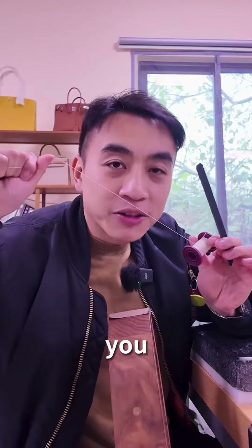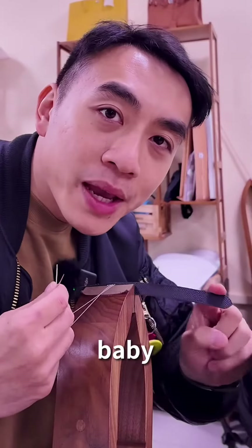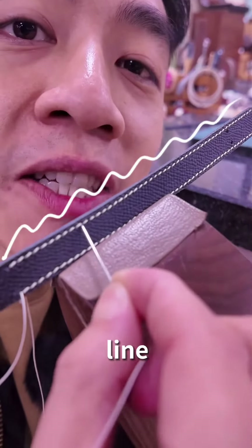First, punch some holes. Then you get some stitch line to make sure this bad boy is secure — all the way, baby. Make sure the stitch line is wavy.